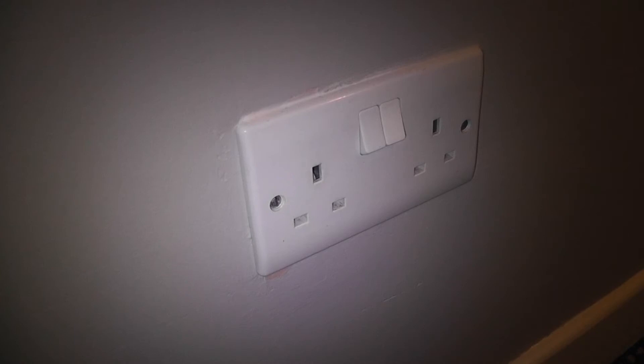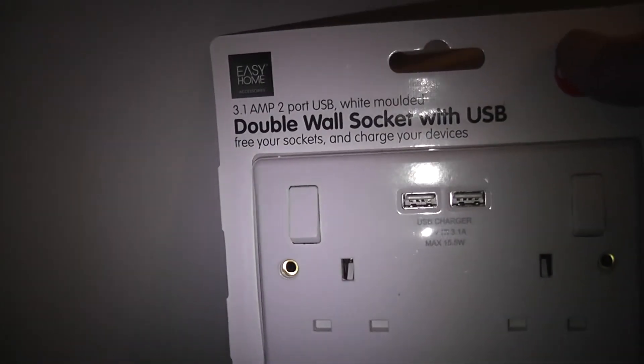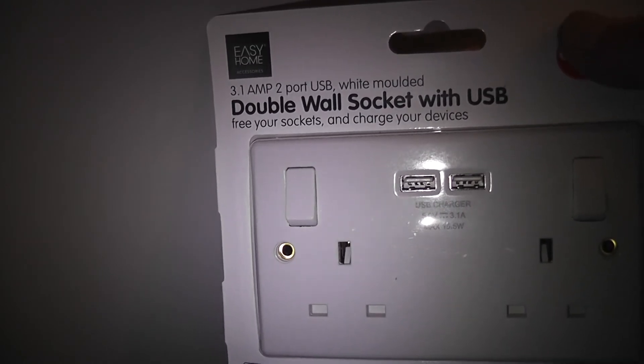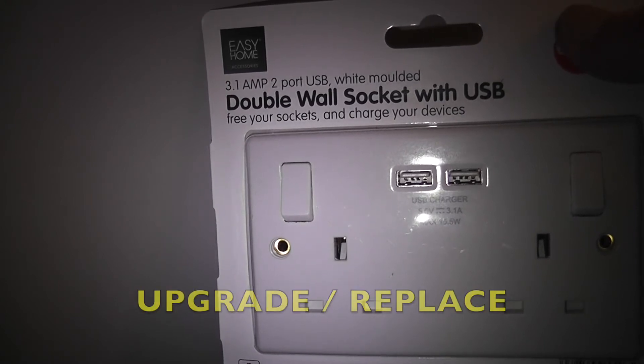Hello and welcome to another episode. As you can see, there's a double socket — a 220-240 volt domestic supply, switched. But we could do better than that. Here we have again a double socket with domestic supply, but it also has two USB ports, and I'm going to show you how to do it.